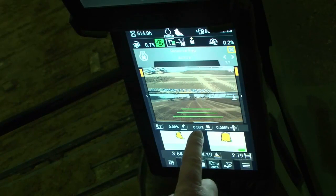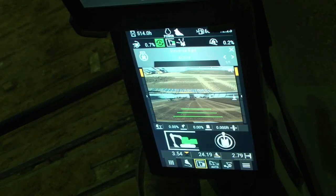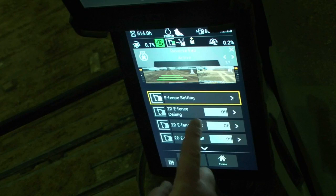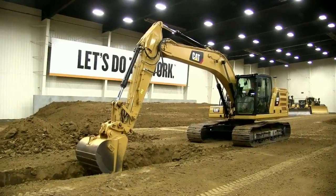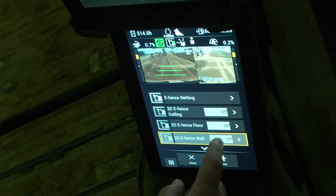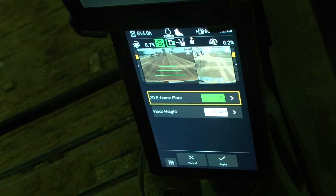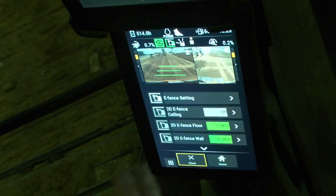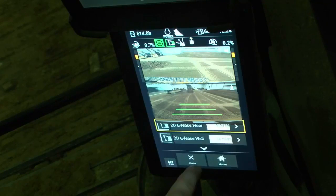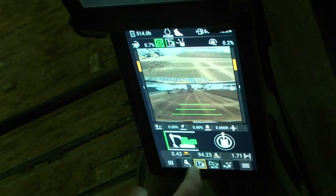One more quick thing we have on this is e-fences. I can turn my floor on in my e-fence. What that allows me to do is set a limit: I cannot go any deeper than this. Once I've done that, it won't let me go any deeper — so I won't hit a gas line or anything like that. I can set the floor, the ceiling, the walls, outlines — any of that. I don't have to worry about hitting power lines or overhead lines or anything of that nature.